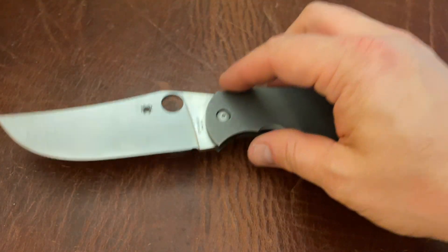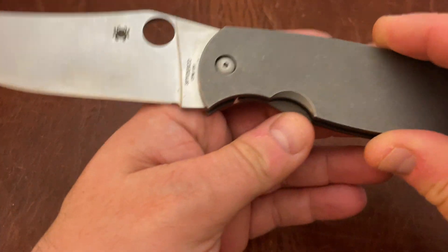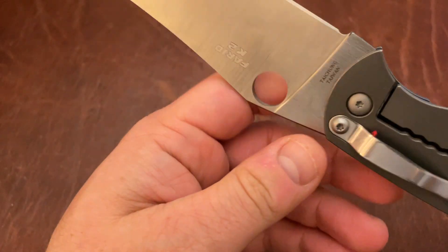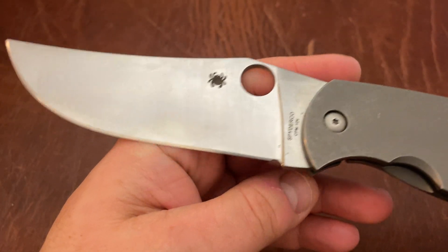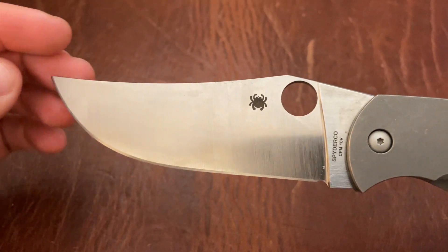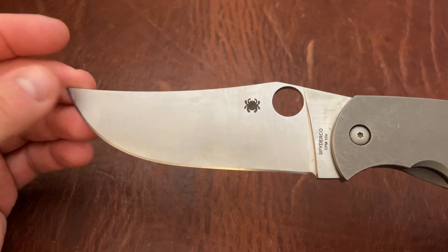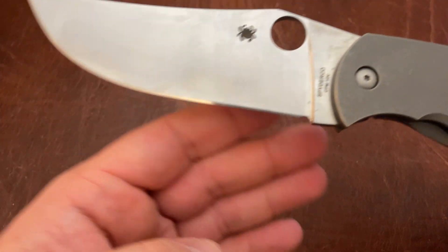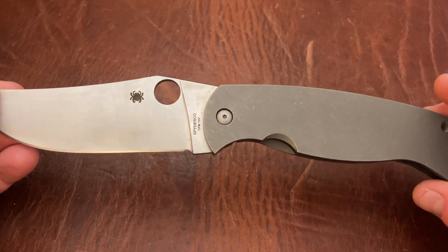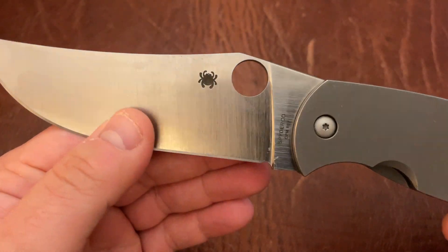It feels a lot like a Spydie Chef as far as opening and closing. It has sort of a lot of the same features as the Spydie Chef — the stonewashed titanium scale. It's Taichung, Taiwan, just like that is. This is sort of a Persian upswept blade. It's by Fareed. This was intended, I think, originally as a fighting knife. It works pretty good as a folder here.